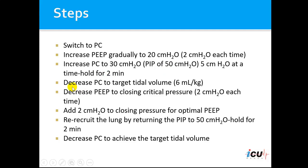The next step would be to decrease the pressure control to the target tidal volume, which is 6 ml per kg of ideal body weight in ARDS patients.